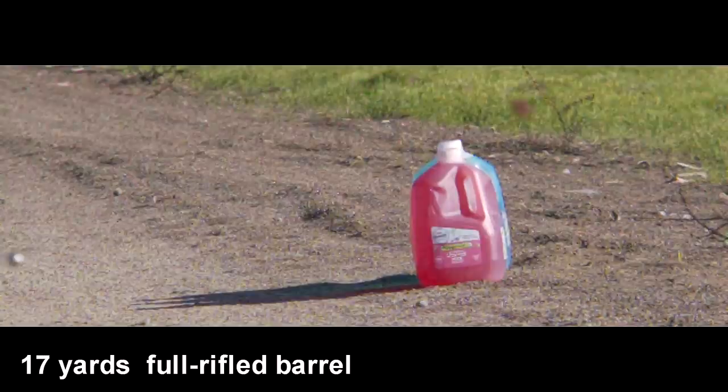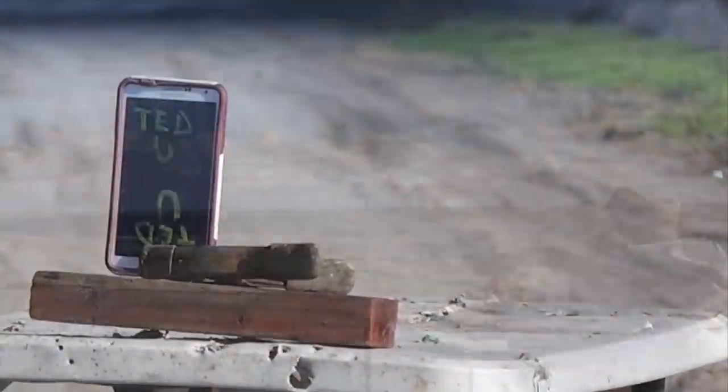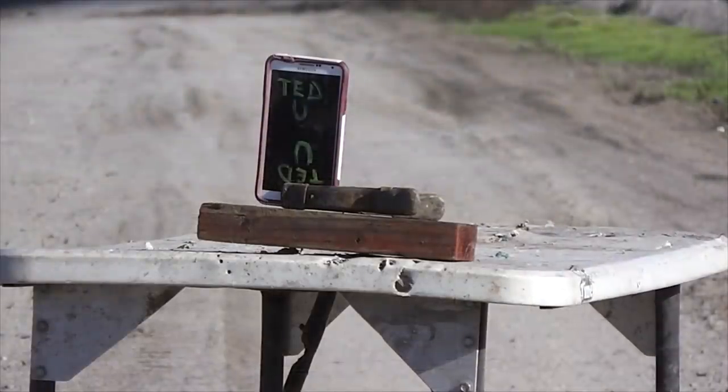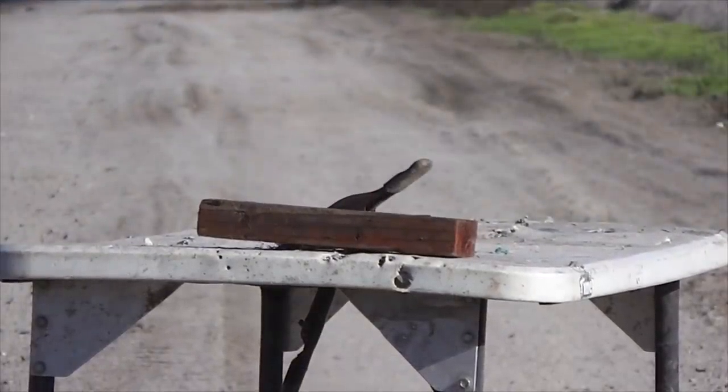Using a full rifle barrel, this gave the balls a little bit of spread, yet both of them hit the water jugs. Now bear in mind these are designed to be shot through a smoothbore, but we wanted to show what happened when you used full rifling. Now let's see if there's any difference using a smoothbore.